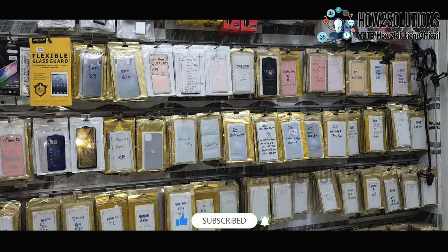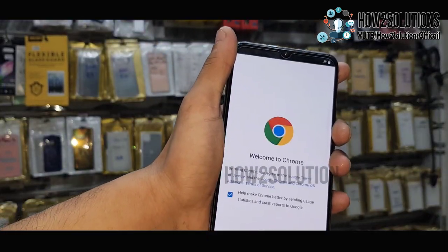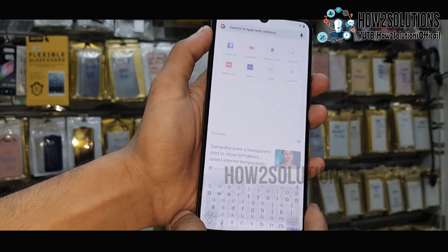We have to open Chrome. Let's speak 'open Chrome' — it will automatically open Chrome. This is very necessary to open Chrome, otherwise this FRP bypass will not work.